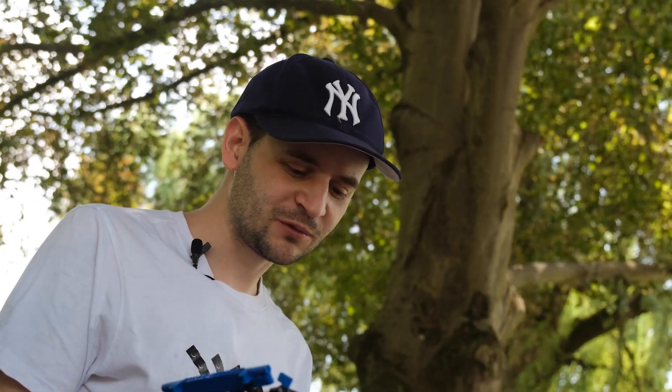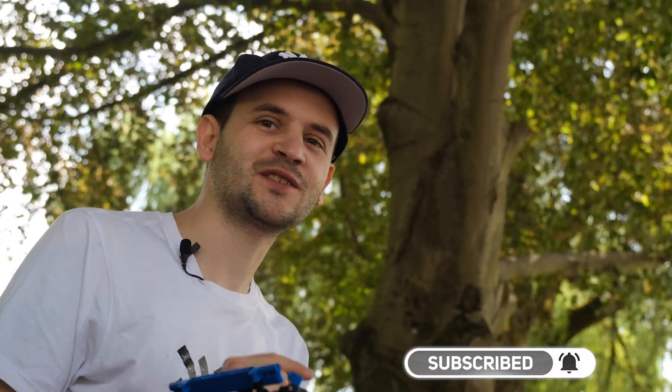Behind every model there's a story which we share here on YouTube. If you're interested in following our story, please subscribe and hit the notification bell.